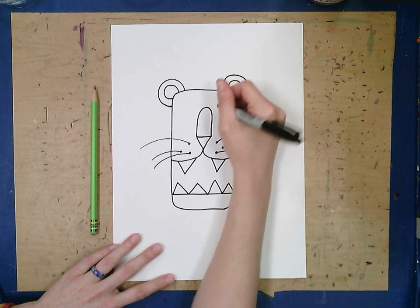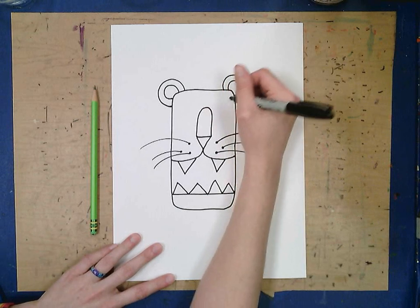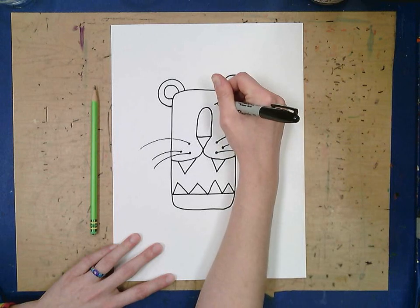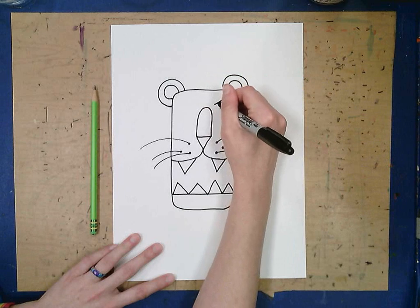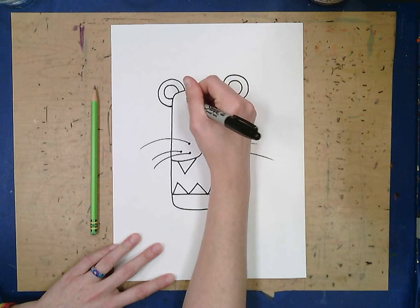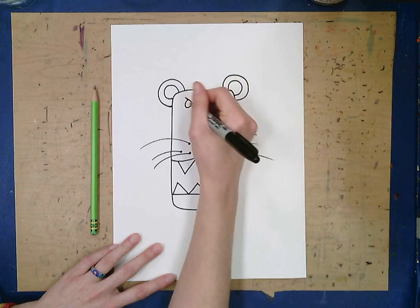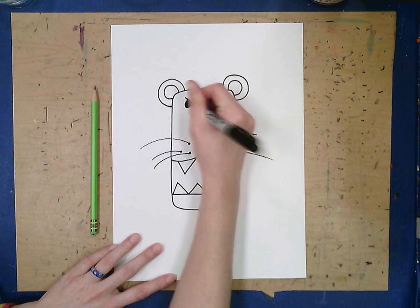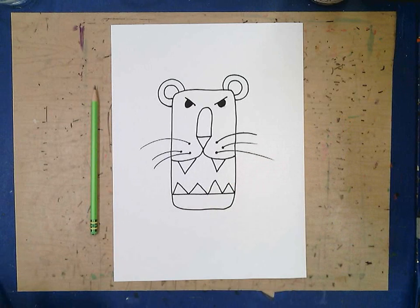And to finish him off we need some eyes. I like my lion to look like he's kind of angry like he's roaring. So I make a flat line, then a half circle, and I like to color my half circle in black. I smeared my black a little bit — that's okay. I usually color this part in black too but I'm not going to do that right now.